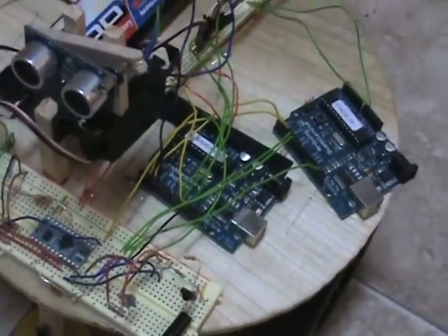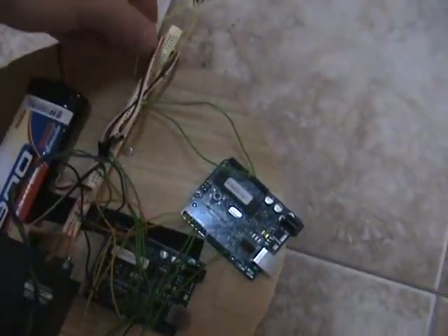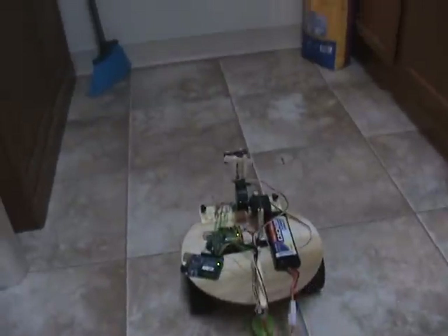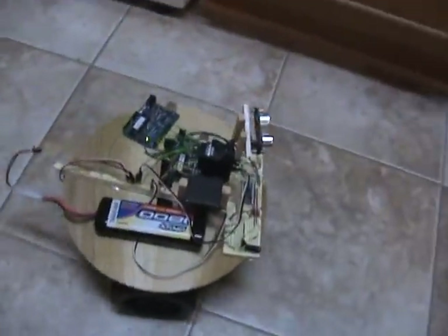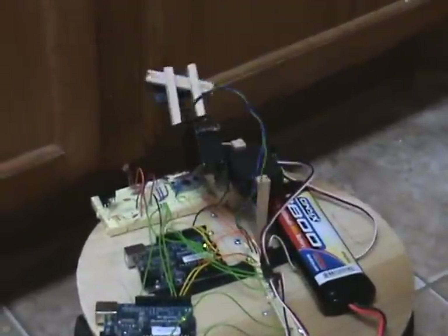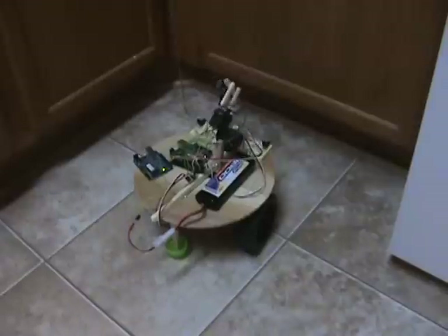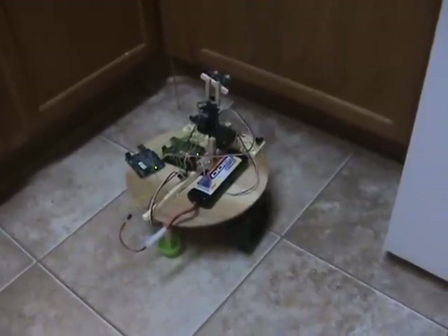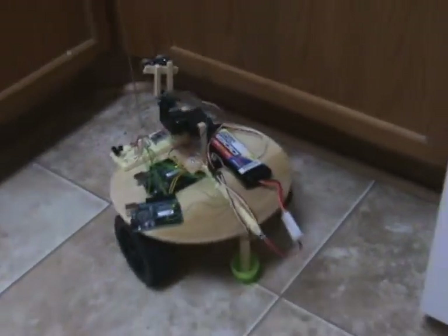All of these controllers talk back and forth, with the mission computer being the overall deciding factor in the situation. Let's plug her in to see how smart she is. The mission computer is using that ping sensor to determine the best direction to get out of the situation.